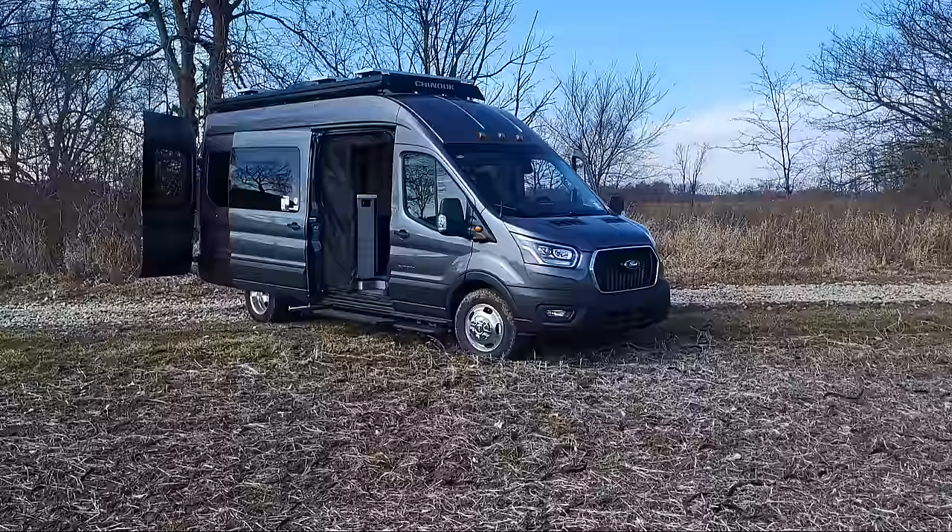Hello everybody, Seth Buckett here, factory representative for Chinook RV. Coming to you live from our factory in Peru, Indiana. Going to give you a walkthrough video of our Bayside SS.